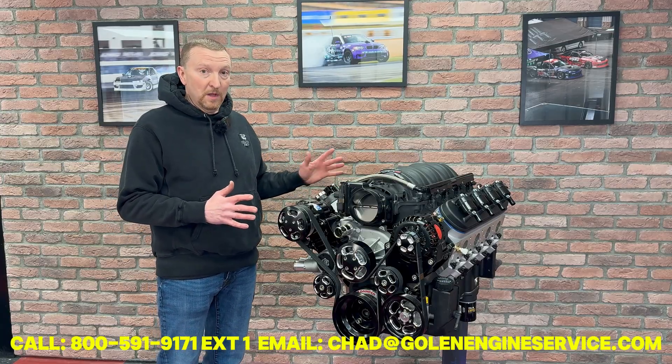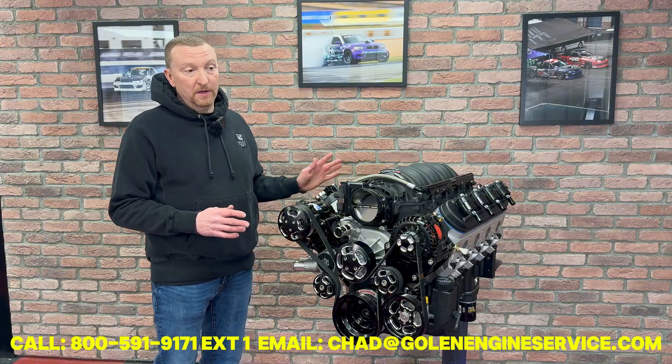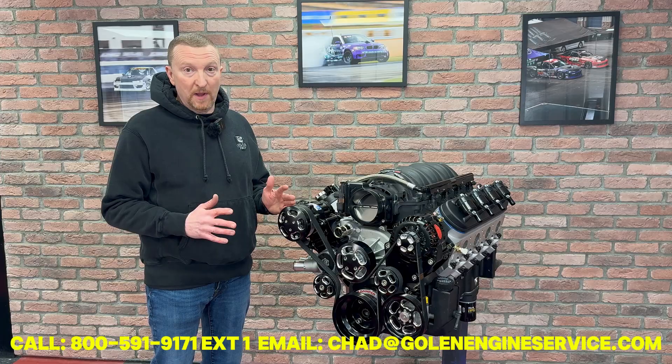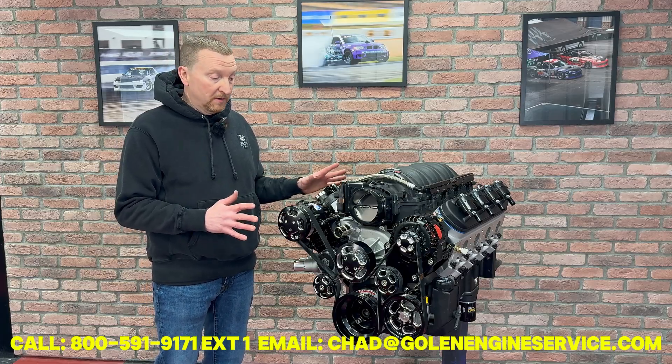These engines come with the full EFI system — all brand new Delphi coils, brand new wires. It's a Holley Terminator X-Maxx EFI that we actually fully tune when we dyno test it.